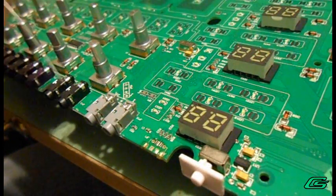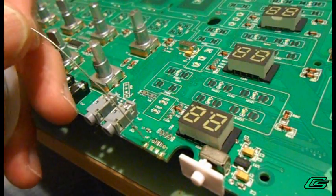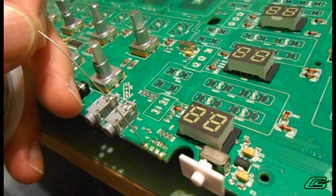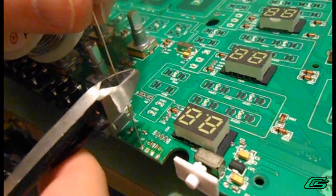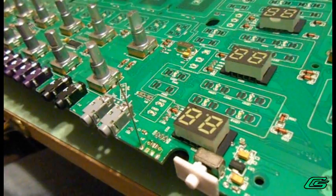To mount the new USB jack, first I'm going to install some bus wire down into the ground pins. Then cut it to a longer length than I really need — but you'll see, it'll make sense.